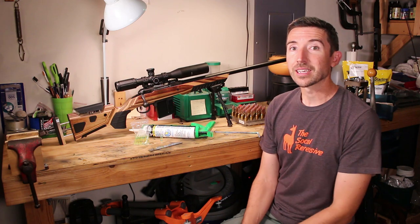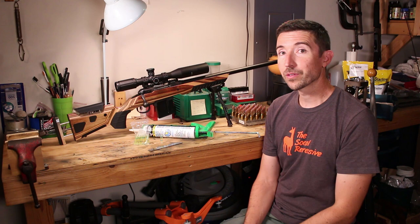Howdy guys and gals, I'm Kyle Broderick. Welcome to the Social Regressive. We have the Savage 12FV in 6.5 Creedmoor all ready to go for the big mile shoot.